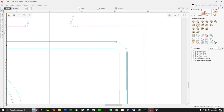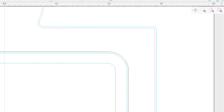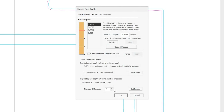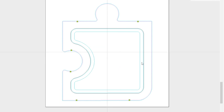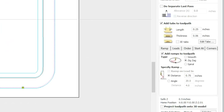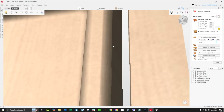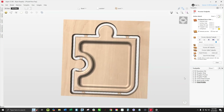The last finished toolpath is very simple — we're going to select that original outside vector and run a profile toolpath outside the line with a quarter inch upcut going all the way through the material. We only need to do that in one pass just to cut that onion skin off. We'll add a few tabs, a slight ramp, and hit calculate. That final profile takes away a little bit of meat and now everything is nice, neat, and cut out.